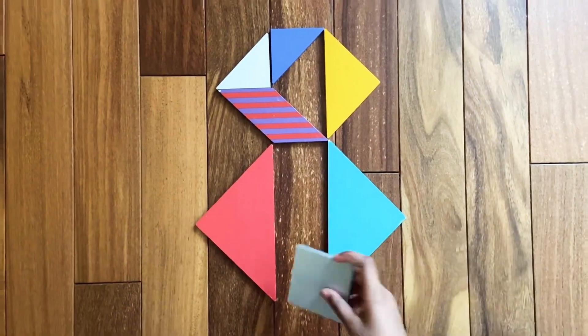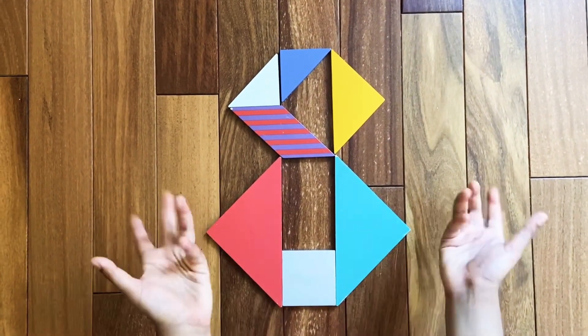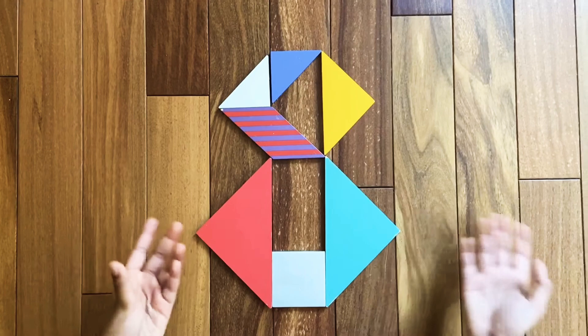Now we just need the last piece, which is technically the square. Assemble the square like this. This is the complete number eight — I hope you like this video, bye!